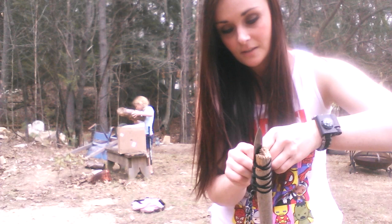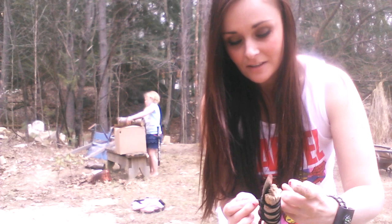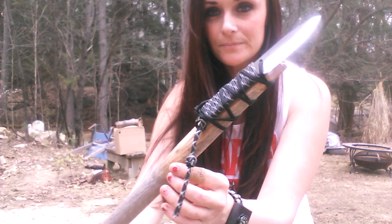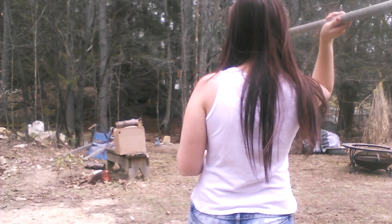Did you get any bullseyes? How'd you do? I got one good bullseye, and that was the best I could do. I set up a target that you can use. All right, I think I've got this spear set up pretty good — we'll see how well it holds up. My aim is kind of bad so don't laugh at me too hard, but we'll try and see how it goes.